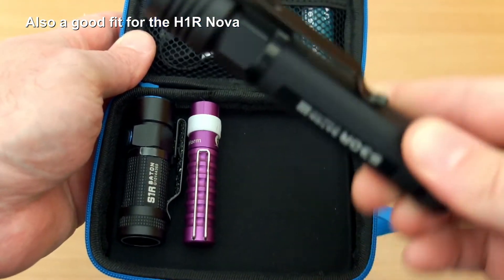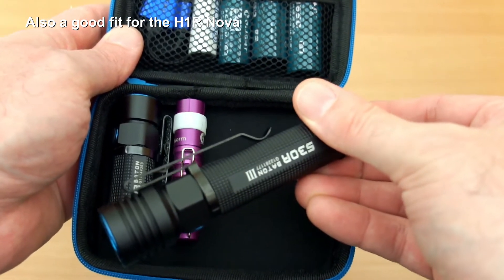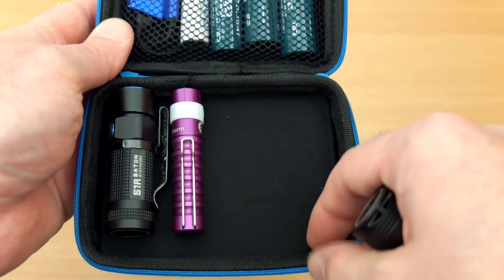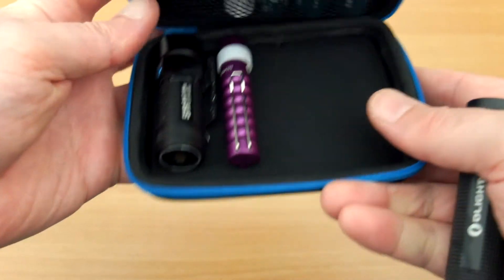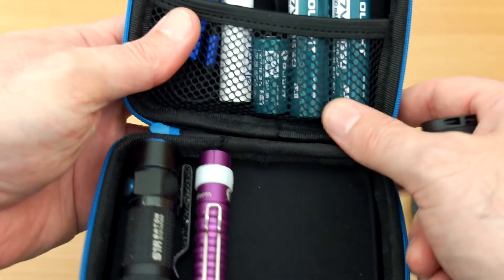It also works pretty well for the smaller torches — you can see a couple in there. For larger ones like the S30 Baton 3, you can just about fit that in diagonally, but it really works better with slightly smaller torches, particularly some of the S Mini Baton products. The S1A fits in there quite nicely.